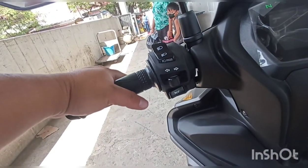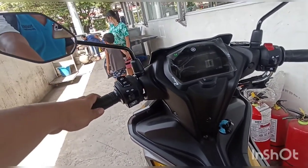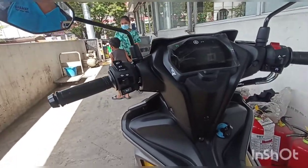Nasa dito ang Assist and Slipper Clutch, sir. Ang function niya — pag mag-gear shift ka, hindi niya ginagawang stressed ang iyahang gear shift. Nakatulong siya sa Assist and Slipper Clutch.